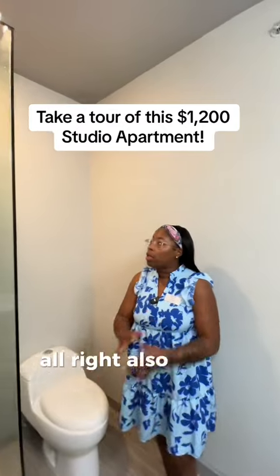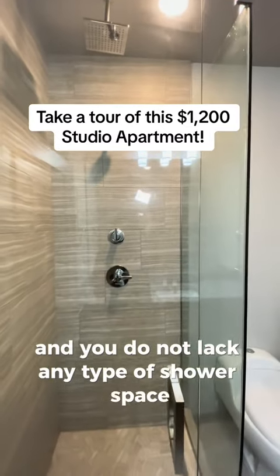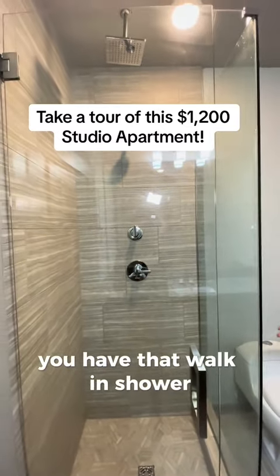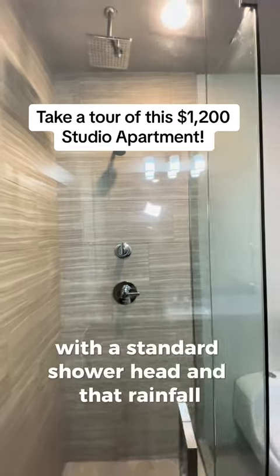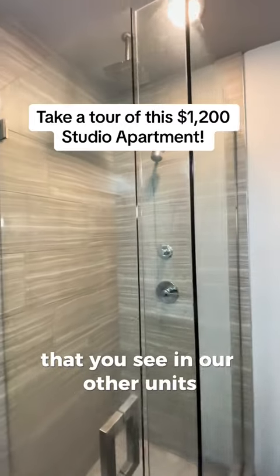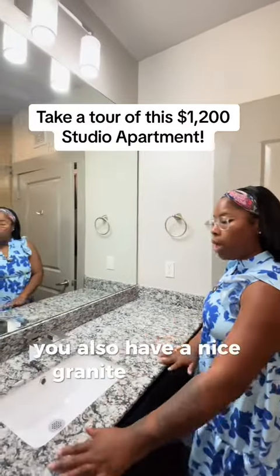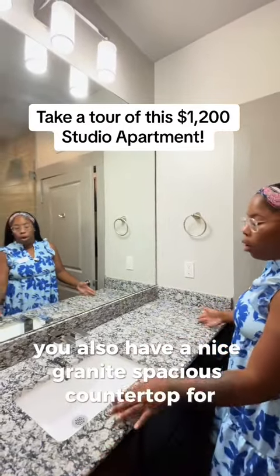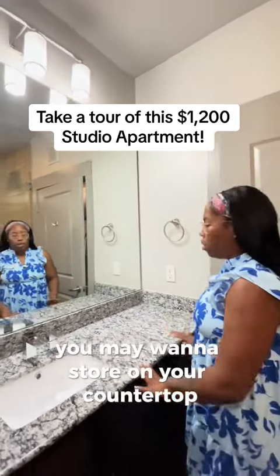In our Jade, you do not lack any type of shower space — you have a walk-in shower with a standard shower head and that rainbow shower head you see in our other units. You also have a nice granite, spacious countertop for your perfumes and things you may want to store.